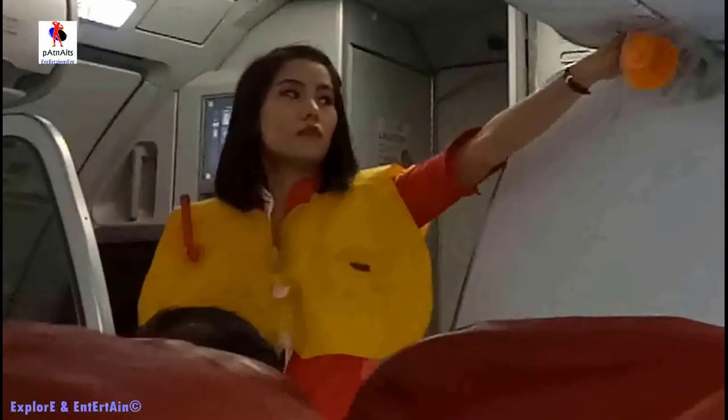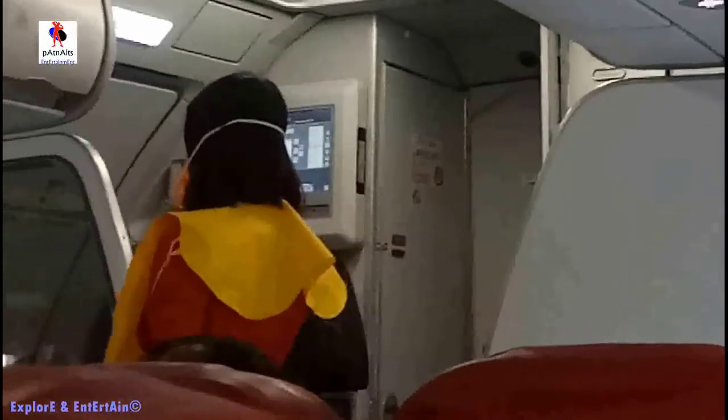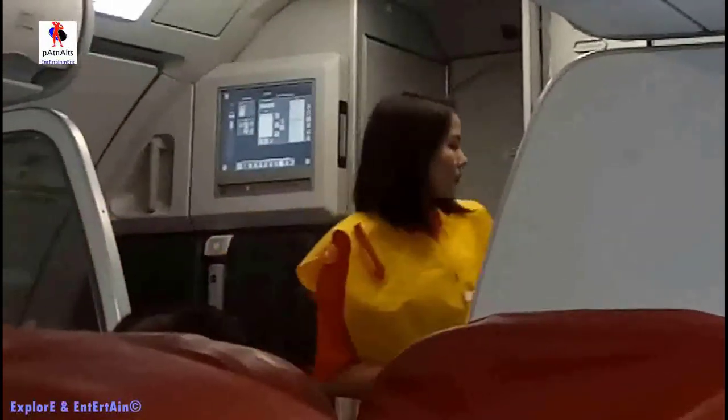In the event a mask like this automatically drops from the compartment above you, immediately pull the mask firmly towards you. Place the mask on your nose and mouth and breathe gently. Place your own mask before assisting others under your care.